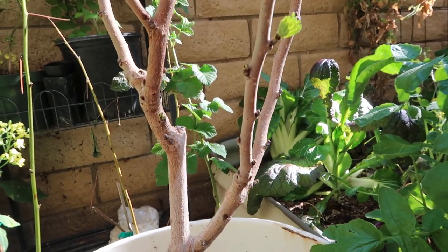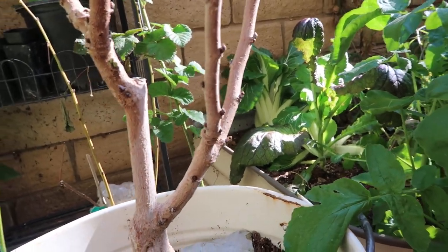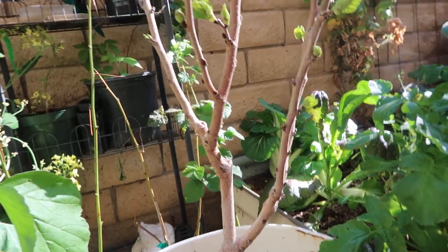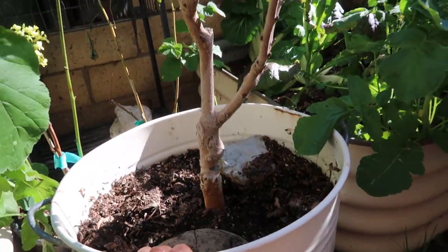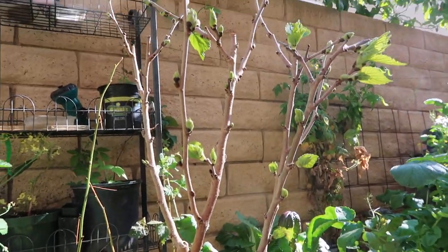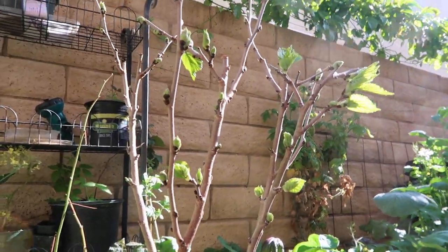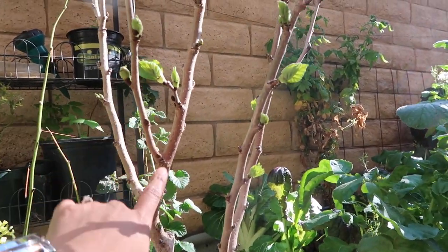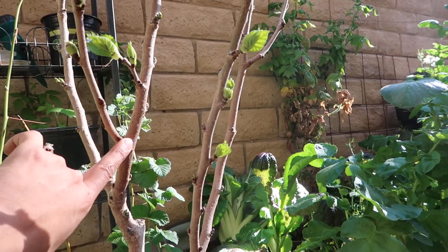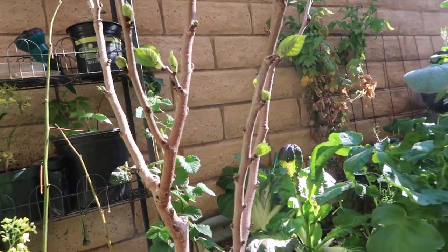I'm curious to know if it'll produce any fruit this year — I hope so, because that would be really amazing. Just a quick little update, also for my record, so I can see how small or how big this tree is, when it started flowering, when it's blooming, and when it's producing fruit.